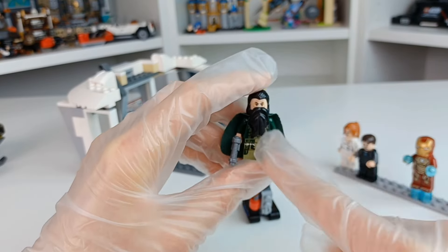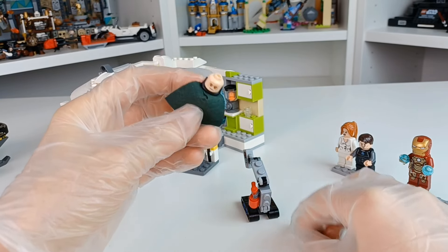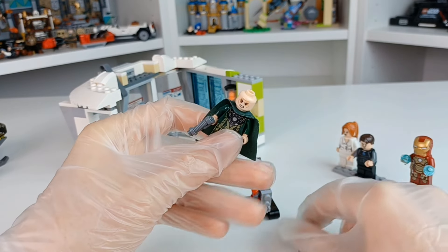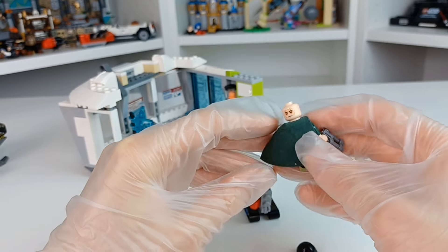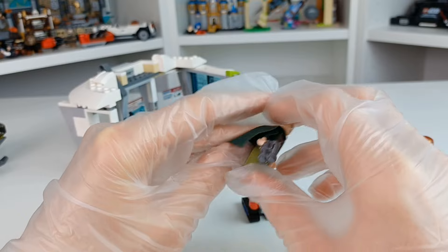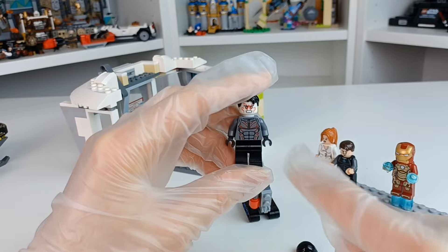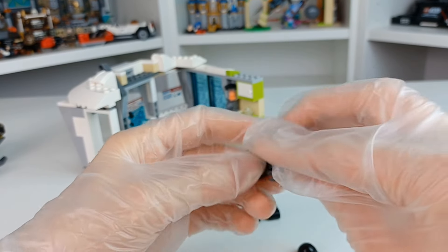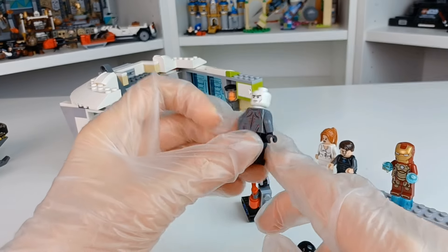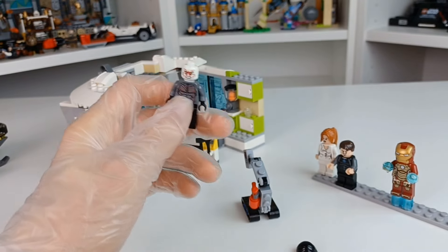For the minifigures, we have the Mandarin — also known as Trevor Slattery. He has the double-sided face that we've come to expect from LEGO minifigures: angry on one side, a frown on the other. Back torso printing and a cool cape, though unfortunately this one's starting to fray. We then have the Extremis Soldier, who has a really cool tracksuit and the most basic hairpiece in the world, with a front and back base print — normal look on one side, angry on the other. It's the LEGO staple.